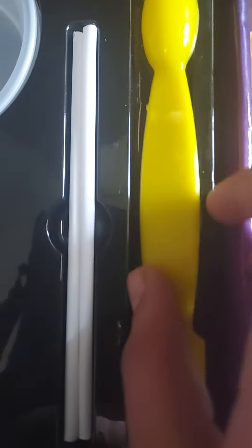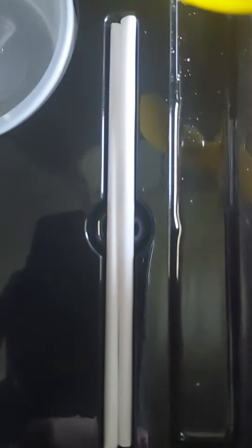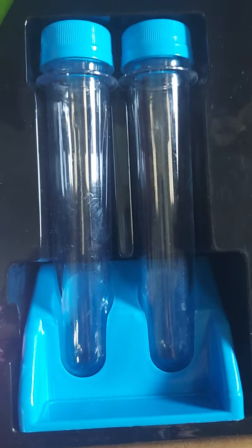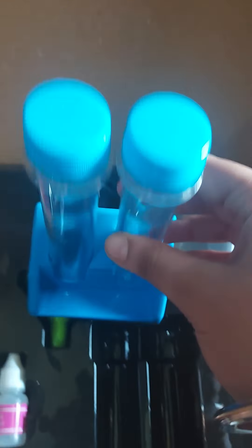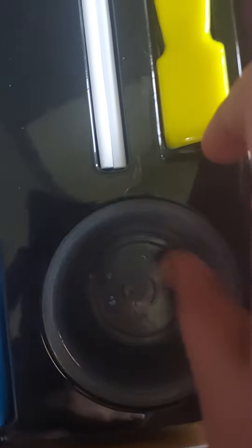Here is a measuring scoop — so when the booklet says 'pour one scoop of baking soda or crystal powder,' you use this. There are also stirring sticks included. And here are two test tubes, which are big and will be used in many experiments. Finally, there are also two small bowls in addition to the larger ones.